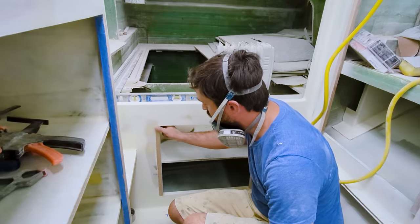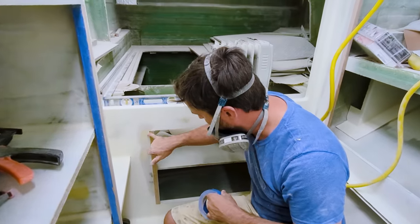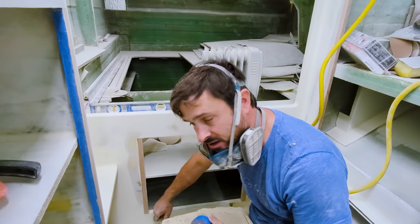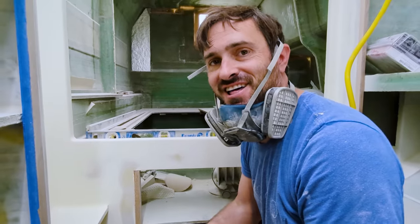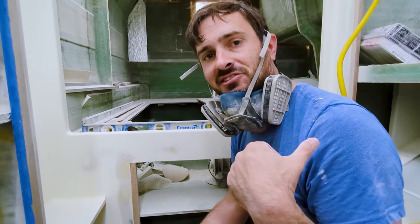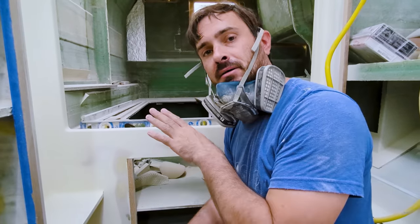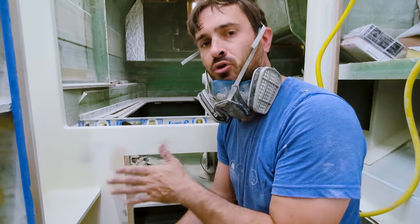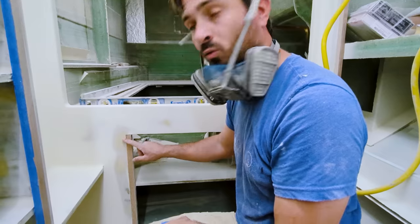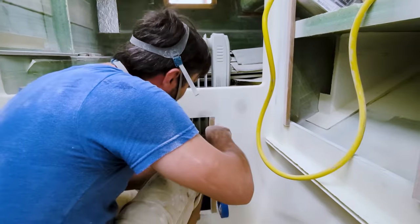I've sanded this wood flush now. I'm going to come back through and fill in any of these little imperfections along here — just tape it off and cram in a bunch of thickened resin. We're using the epoxy stuff from TotalBoat, the TotalFair, which works really, really well. Specifically because it doesn't take a lot of aggression to sand it smooth. I was worried about using polyester resin, which takes more effort and would then wear the wood more.